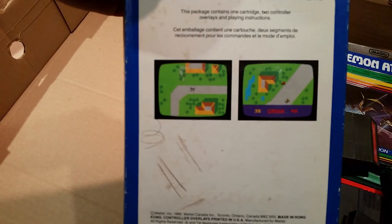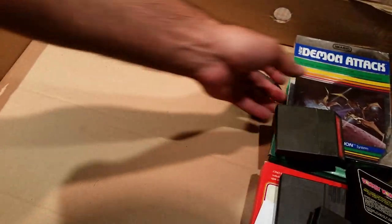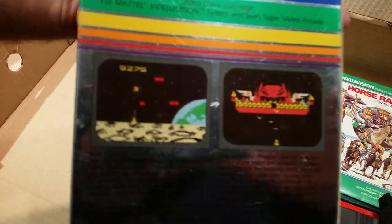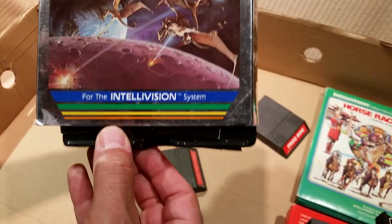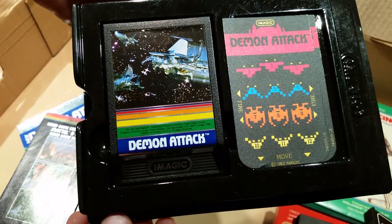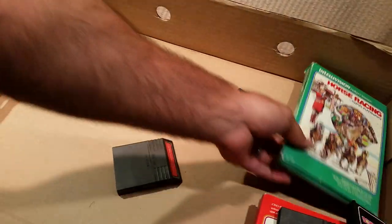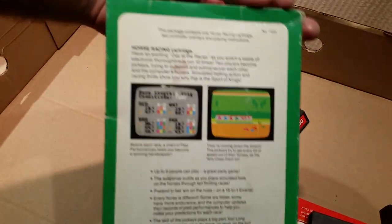Yeah, it was still like a dollar or two each. This game is good too — I love Focus. That one's signed, autograph. A little bit of Demon Attack — pretty happy with this one, never played it. Really nice mint cartridge and overlay.